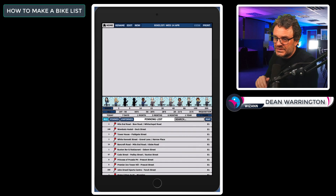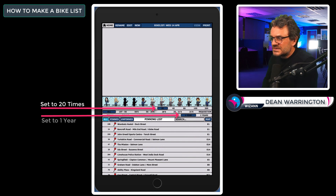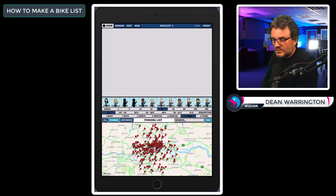Let's make our first bike list. I suggest you set your filter — do not try to point everything asked. Make sure you at least know the most repeated points first. If you're a beginner and there are lots of pins, set the filter to 20 times asked or more, and at least asked in the last year — older than that is not relevant to you yet. Select map view and always work in map view when making your bike lists.